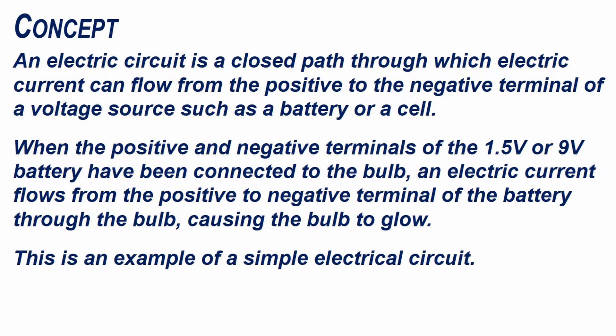An electric circuit is a closed path through which electric current can flow from the positive to the negative terminal of a voltage source such as a battery or a cell. When the positive and negative terminal of the 1.5 volt or the 9 volt battery have been connected to the bulb, an electric current flows from the positive to negative terminal of the battery through the bulb, causing the bulb to glow. This is an example of a simple electrical circuit.